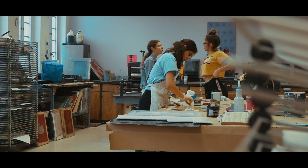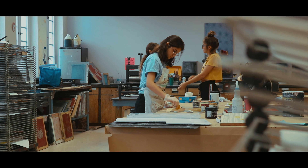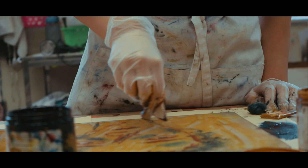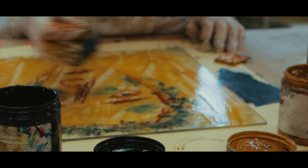To create a monotype, you first have to start with either a special printmaking paper or watercolor paper. What you would do is soak the paper in a water bath just so that it absorbs the ink better.